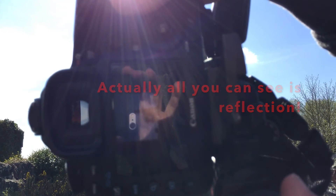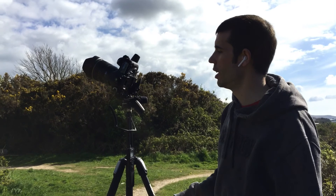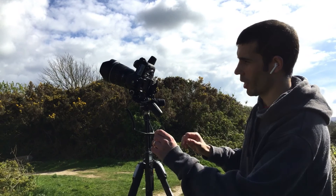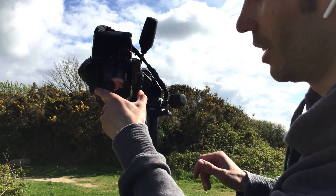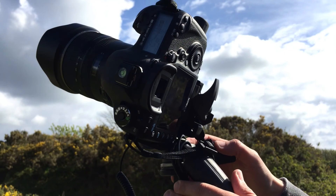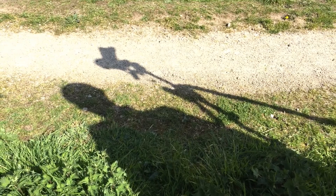We've changed position and we'll try a different composition while we're here. One thing I did forget to mention is that as well as leveling the tripod, it's also important to level the camera. Fortunately on this camera I can do it in-camera — the camera's got a built-in level. So it's important to make sure your camera is level, not just the tripod. Also consider shadows — long shadows are obviously going to be a problem, so I've made sure that's out of frame.